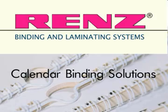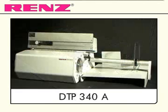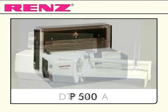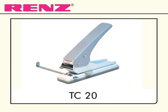Calendar binding made easy with RENZ binding solutions. RENZ offers many options for calendar binding operations of all scales, beginning with the smallest desktop machines to the largest. Add the feature of calendar binding to many ring wire binding machines, both manual and electrical, by purchasing the TC20.